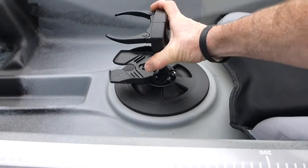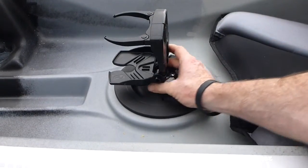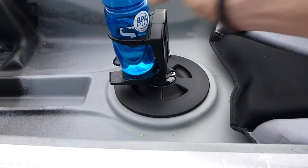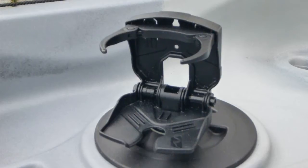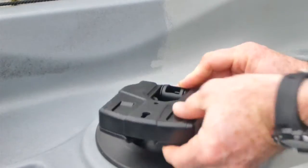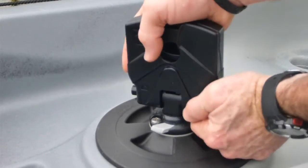Cup Clam: The Cup Clam can be installed into any vertical or horizontal Starport. It can be folded out and locked for use and will hold a number of different sizes of drink bottles. When not in use it can be folded down in the Starport or removed and stowed.